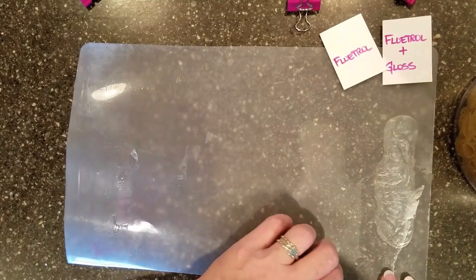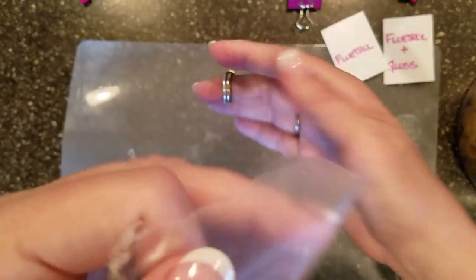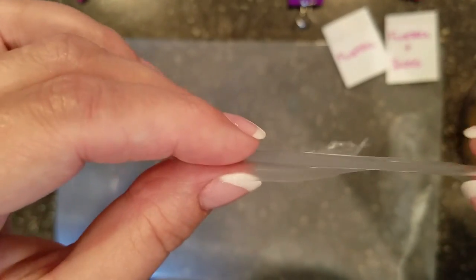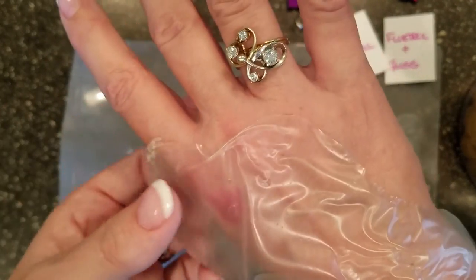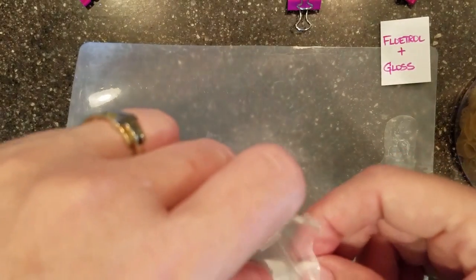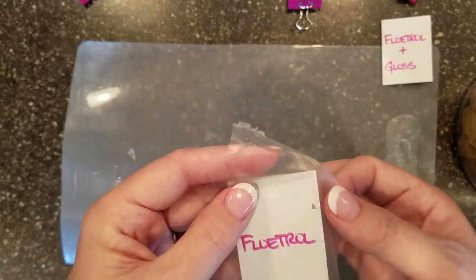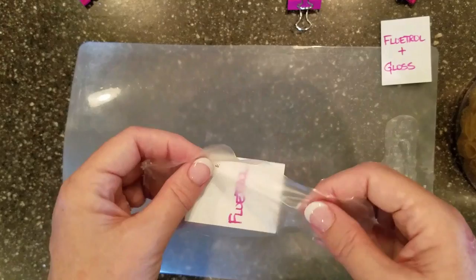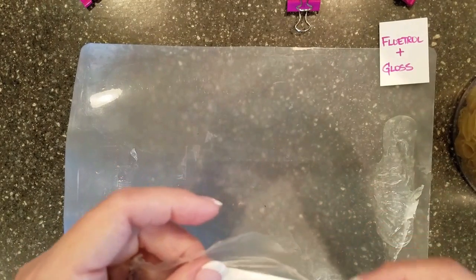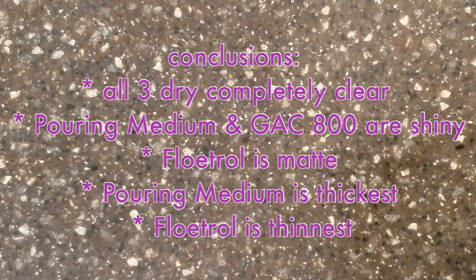Next is the Floetrol. This one spread out the very thinnest of all — it's thinner than tissue paper. But as you can see, it's got a matte finish that's not shiny. I don't see anything wrong with that, but if you want shine, you can spend three times as much money and use GAC 800 or pouring medium. It works perfectly fine when mixed with everything I've done until this point. However, I don't know that it will work in my next experiment — look, it's so thin it's wadding up.